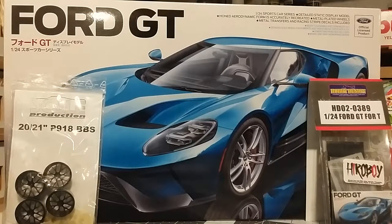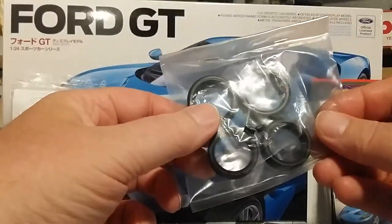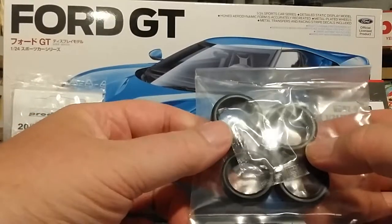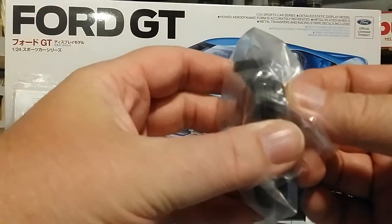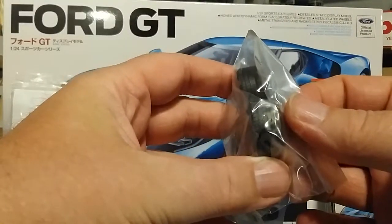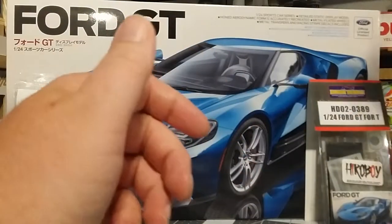I'm going to go right into some of the parts bags as a little bit of a review before I start building on the weekend. First up we have the tires — they're just plain black rubber, no printing on the side walls, which is too bad. They do have really, really nice tread detail. I don't want to open bags and lose anything since I'm not going to be starting this for a couple days, but they're beautiful tires. As always with Tamiya, the stuff is pretty much perfect every time.